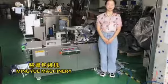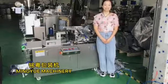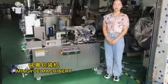Hello everyone, this is Ella. I am from Hong Kong. I am making a package machinery company. Today I am going to introduce our mini-tab release-packing machine automatically.